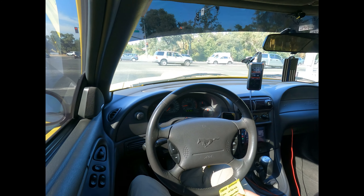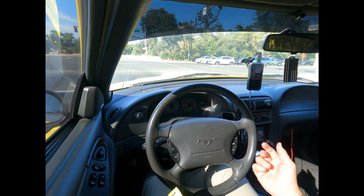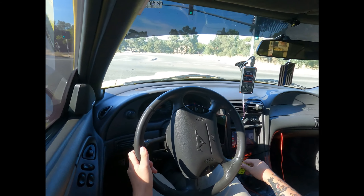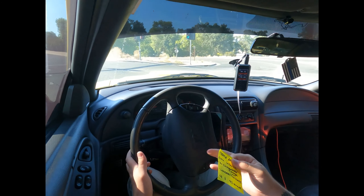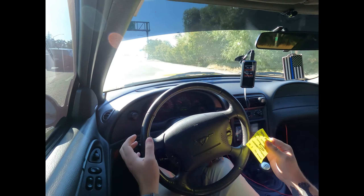One cool thing I noticed is that in the morning or when I'm getting off work, it does have a little bit of a louder cold start — you can definitely hear the tone difference. I have an SLP Loudmouth cat-back on the car, and you can definitely notice just a little bit of a difference on startup. In my opinion that's a benefit, a plus — not something I really expected, but it's a cool addition.